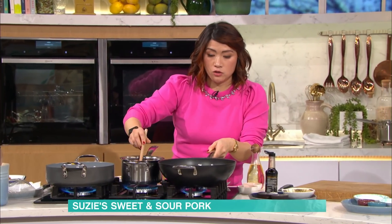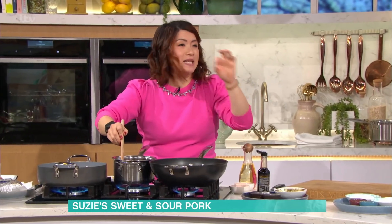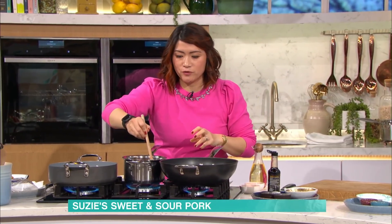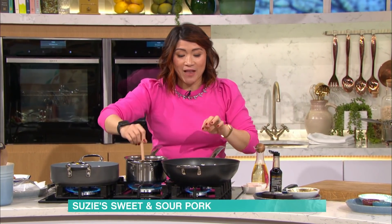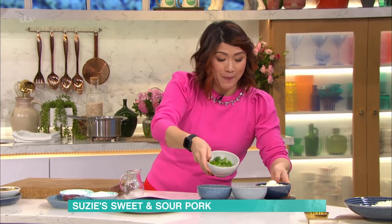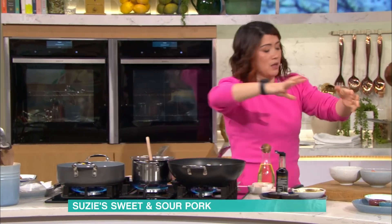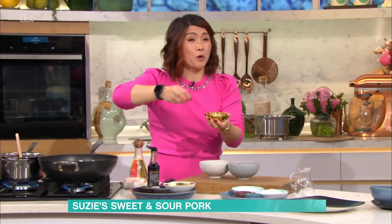I'm going to start with the veg. In here I've softened onions and some carrots with a little bit of oil and a splash of water - just takes the edge of that rawness out of the vegetables. Then I'm going to add some peppers and some tomatoes. If you want the sauce to be really thick, you add this - corn flour is the special ingredient again. You add a little bit of water and it makes what we call a corn flour paste or slurry.